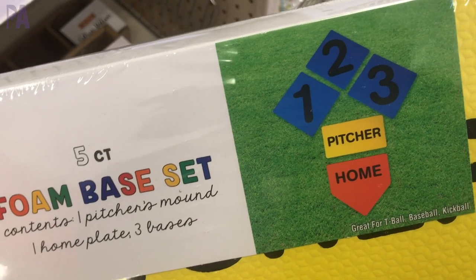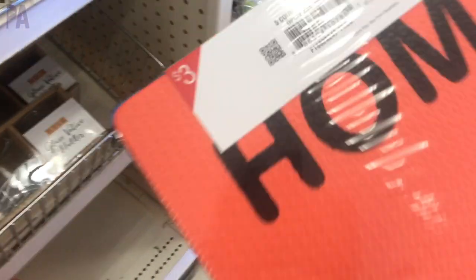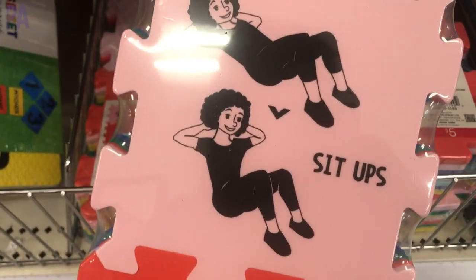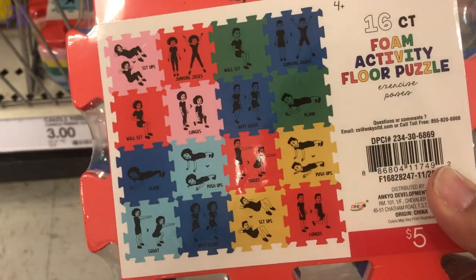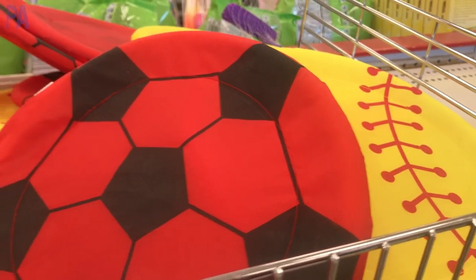Totally loving these foam base sets for playing outdoors — you can play baseball, softball, or t-ball right in your backyard, and they're a great price. They also have these puzzle-piece shaped mats with physical movement activities on each one — a great way to get active and interactive. You can put them together like a puzzle or use them as a play mat — five dollars for one set, so get two for more. Also, these little frisbee discs shaped like sports balls are only a dollar each and make great Easter basket stuffers.